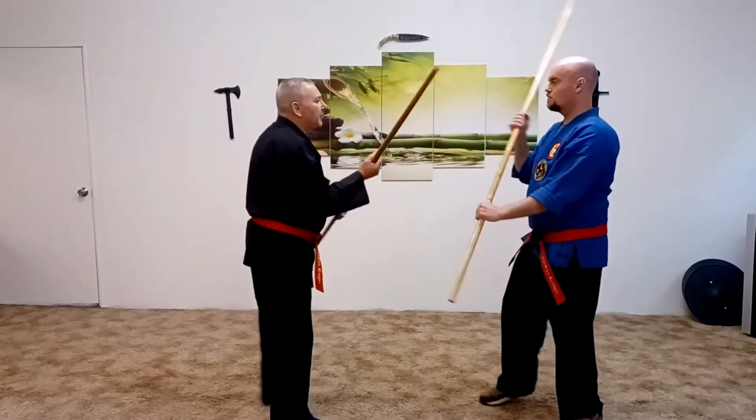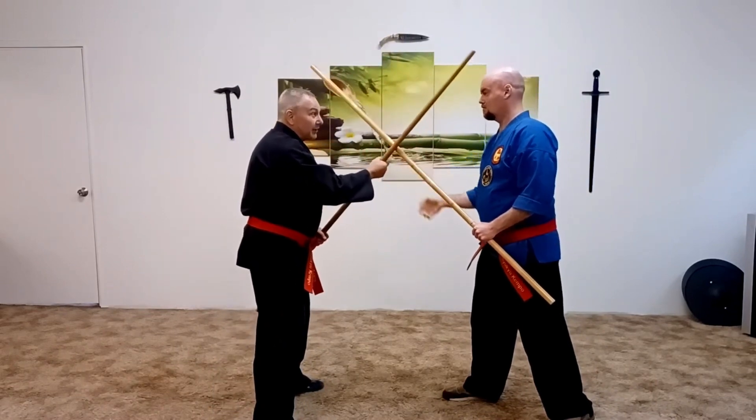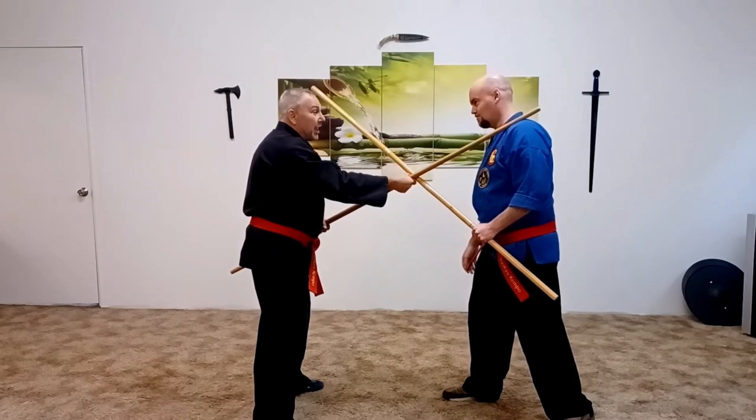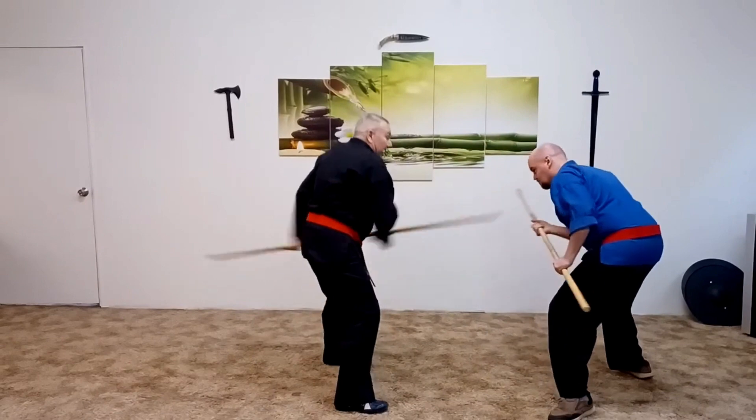Another scenario: I come up high here, and I will shoot down on the hand and clip the head or the collarbone here. You can just press there, and then the next move is the kick and thrust.